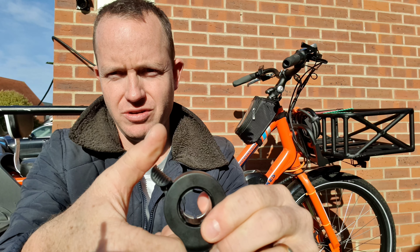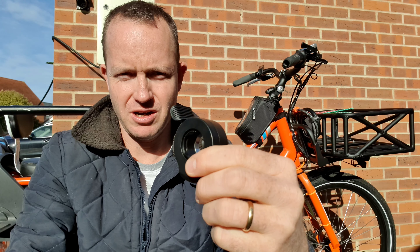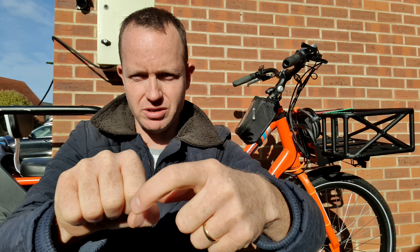There we go — you use your thumb, push down on this, and away you go. One of the main reasons I like this is because it allows you to have your whole hand on a grip, whereas with a half-twist throttle this part of your hand is on the throttle, so you might turn your hand and not mean to, and all of a sudden the bike pulls away from you.